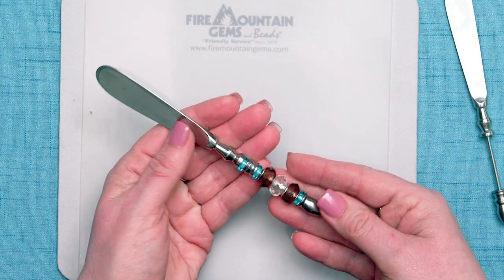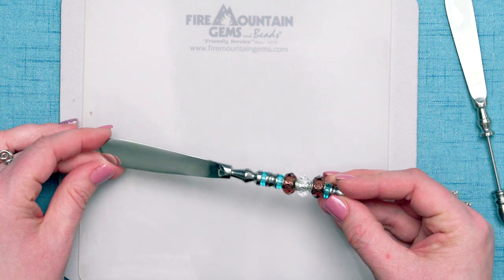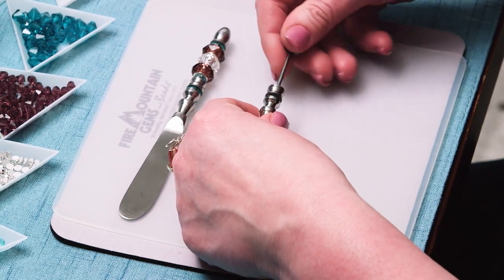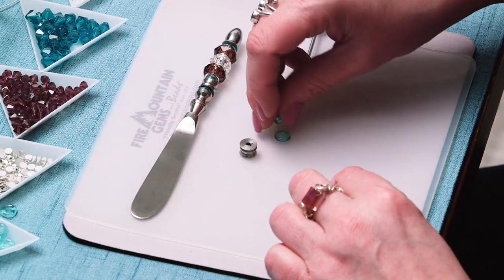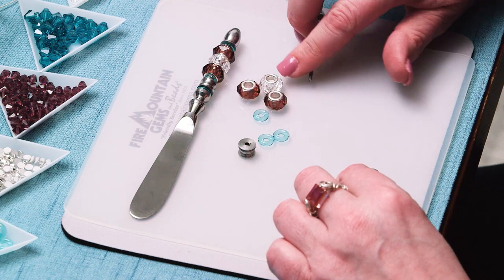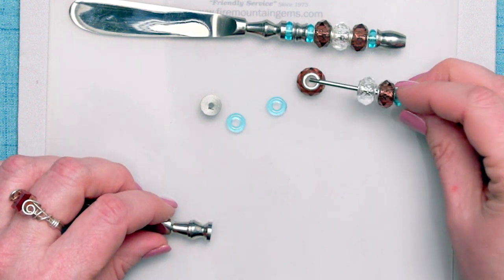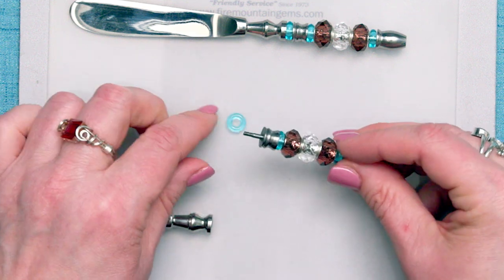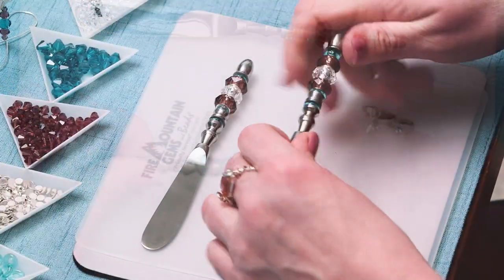Let's go ahead and create this custom butter knife. This is a finding that's ready to embellish that you can find here at Fire Mountain Gems and Beads, and it's really, really simple. We've got these large hole bead elements. I'm going to just unscrew the butter knife piece, remove the center piece. I'm going to use several of these glass donuts — two amethyst and one clear celestial crystal large hole bead — and just thread them in the order that I want them. Put the center piece back on for a little bling in the middle, one more glass donut, and then just screw it back together. It's that simple to have your custom butter knife.